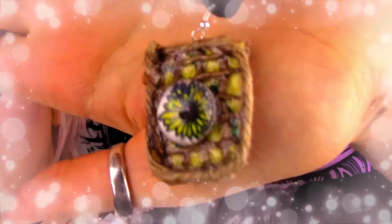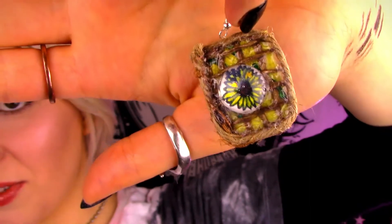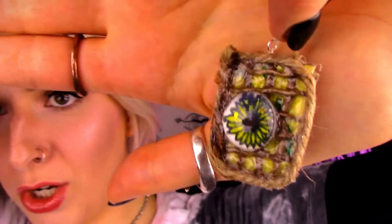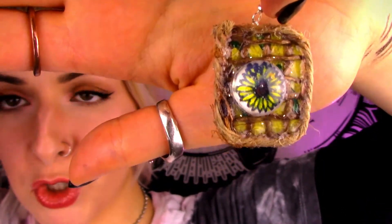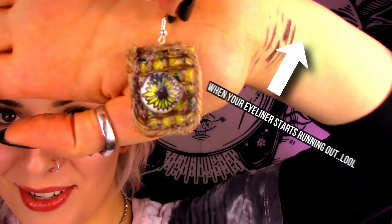They're all done — here's what they look like! I think they turned out so awesome. That little sunflower looks so good with the resin bead, it makes it pop so well. They're just like my garden vibes, I love it. I'll show you guys them on for the final look.